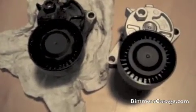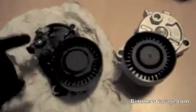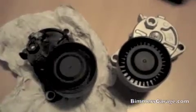Here's a quick video showing the difference between an old tensioner pulley — what it sounds like versus the brand new one here on the right. Here's the old one. Real dry sounding.